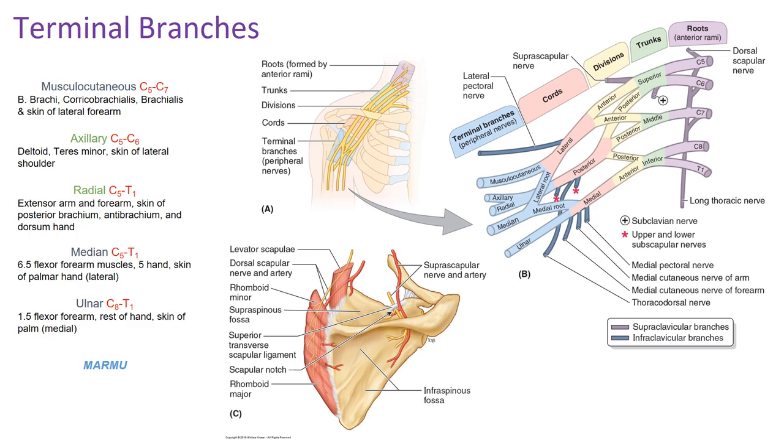Now going into the terminal branches: there are five terminal branches to know. Starting from most lateral and working medially: musculocutaneous (off the anterior division), axillary and radial (off the posterior division), median, and ulnar nerve. The mnemonic MARMU — musculocutaneous, axillary, radial, median, ulnar — helps remember these terminal branches.